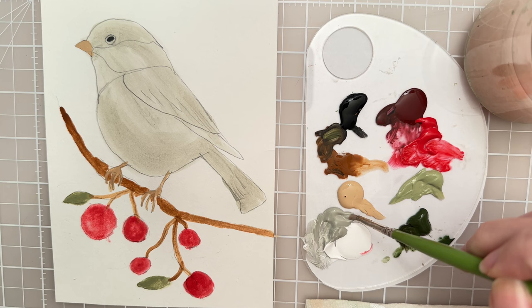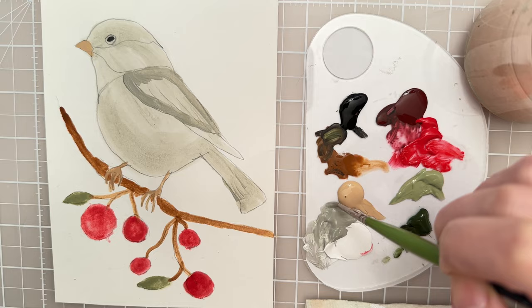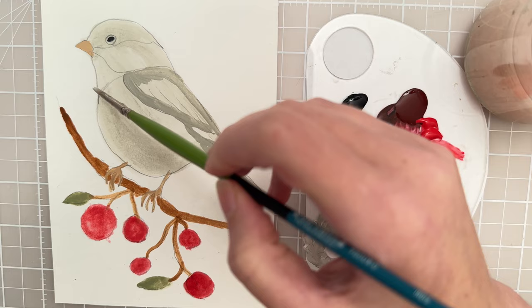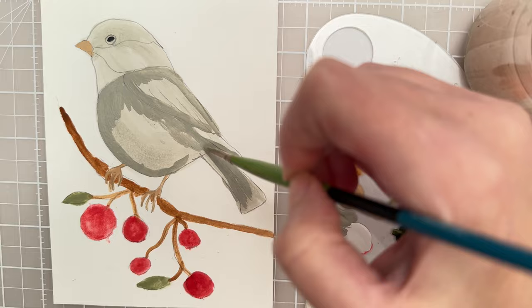I'm going to switch to some of this darker value of gray paint — that's the gray paint without any dilution. I want to do just a little bit of shading, staying with that same brush. This is a good brush to kind of make feathers because it's so stiff — it's going to kind of leave some lines in the paint. So I'm just doing a second layer, a little bit of a darker tone, stepping down on the value scale. I like to use that to give dimension and form to the object.